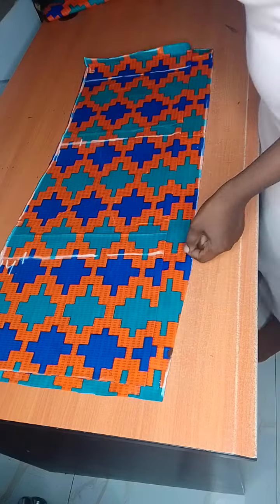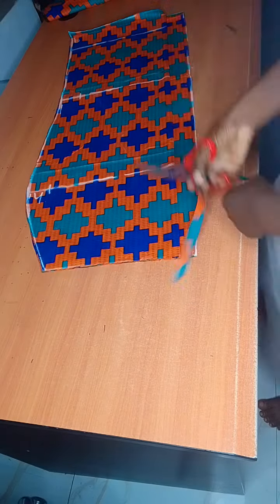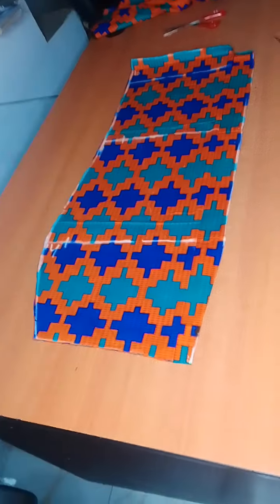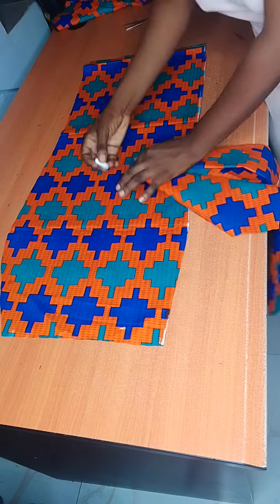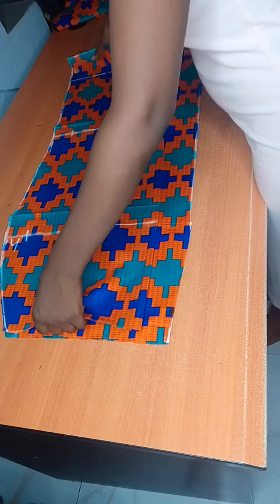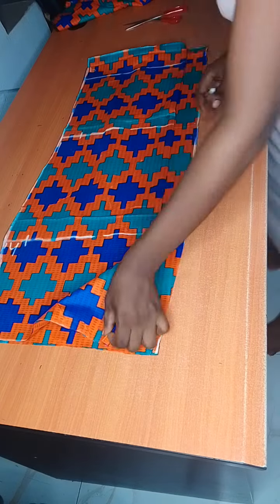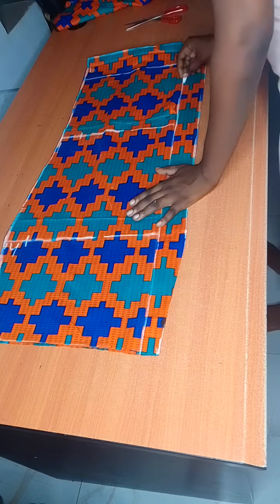Thank you for staying with me. Please follow me for more cutting and sewing tutorials. It's your girl, and I will see you in another video. Watch out for the sewing tutorial in my next video — bye, love you all!